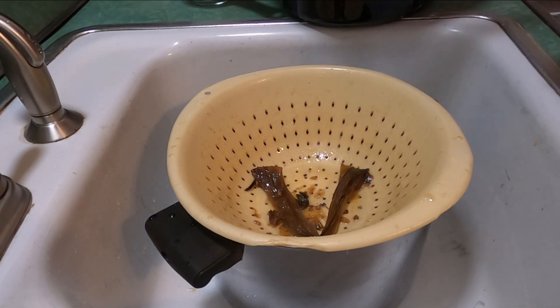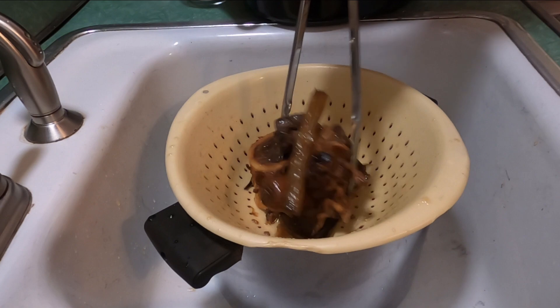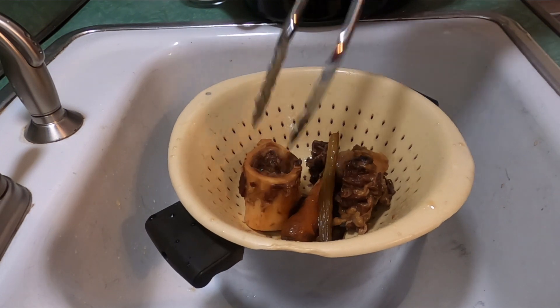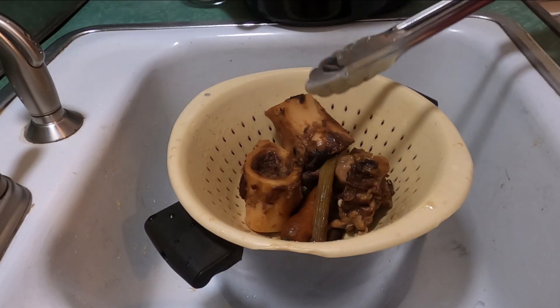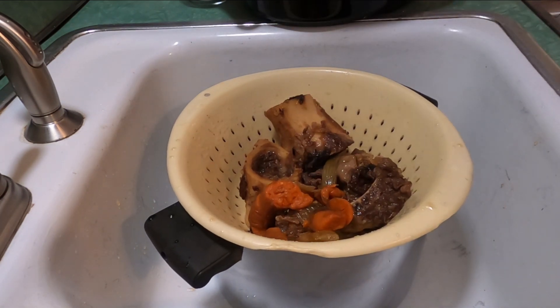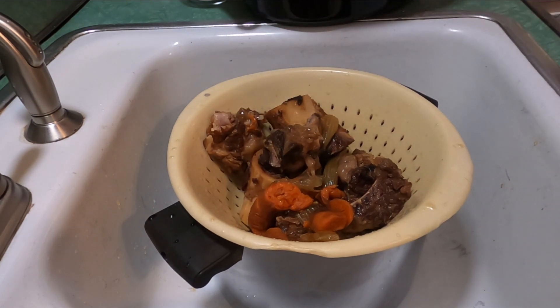Then I grab a pair of tongs and take out the bones and veggies manually so I don't spill — because I've done that before and dumped half of it into the sink, which you really don't want to do. This is the way I do it now: dump most of the liquid first, then manually remove everything, because these bones are not spent yet and the veggies still have flavor.